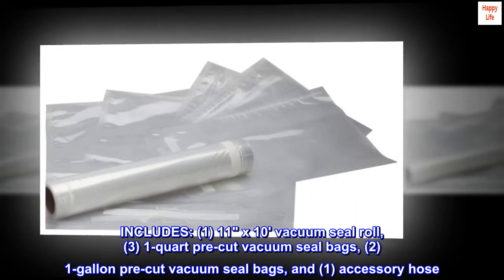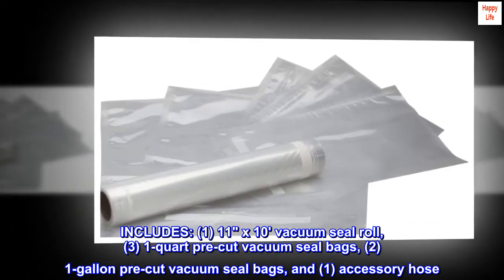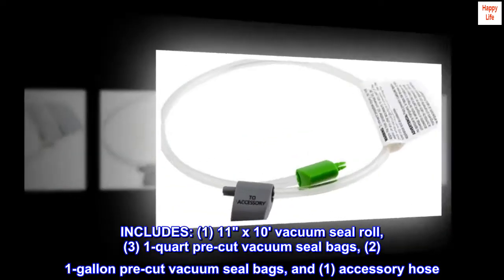Includes: one 11-inch by 10-foot vacuum seal roll, three 1-quart pre-cut vacuum seal bags, two 1-gallon pre-cut vacuum seal bags, and one accessory hose.